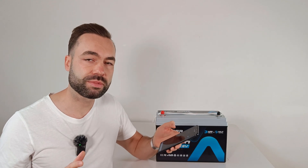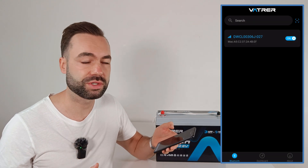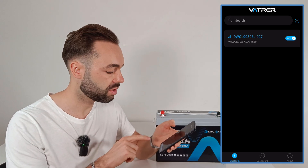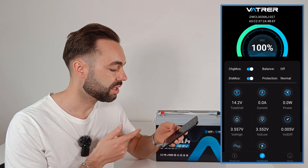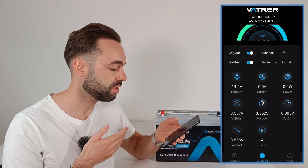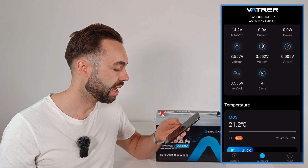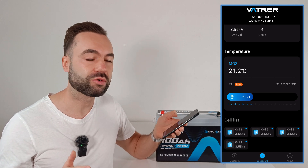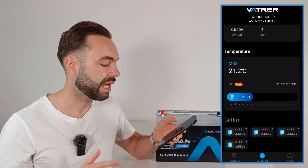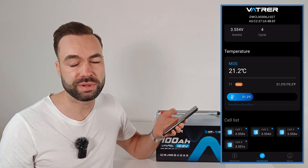To use the app you don't need to register, which is nice to see. Once you're connected, you can click on the dashboard. Here you can see the individual cell voltages, the voltage difference, and the temperatures. An improvement they could make is adding a remaining runtime counter and an option to adjust the parameters.